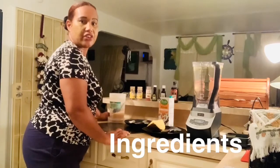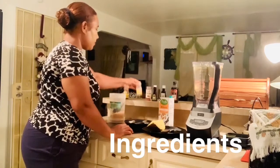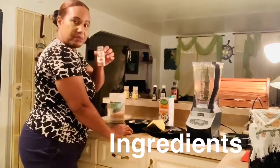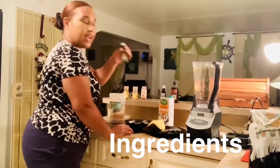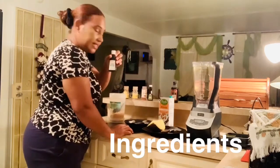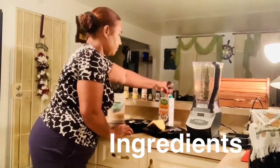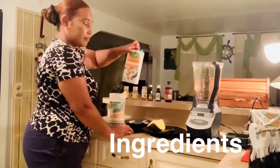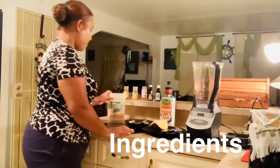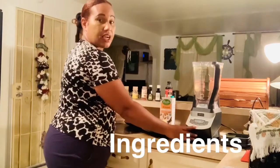These are all the ingredients I'm going to need: cloves, nutmeg powder, cinnamon powder, lemon extract, almond essence, vanilla essence, almond milk, a quarter of a breadfruit, sugar, and a Ninja blender.